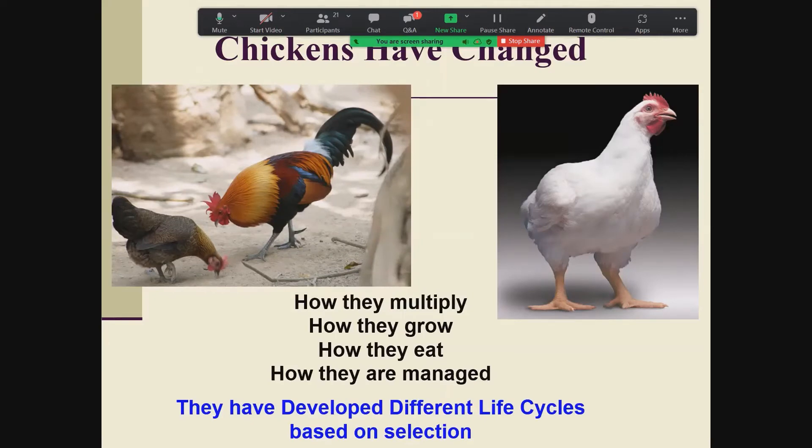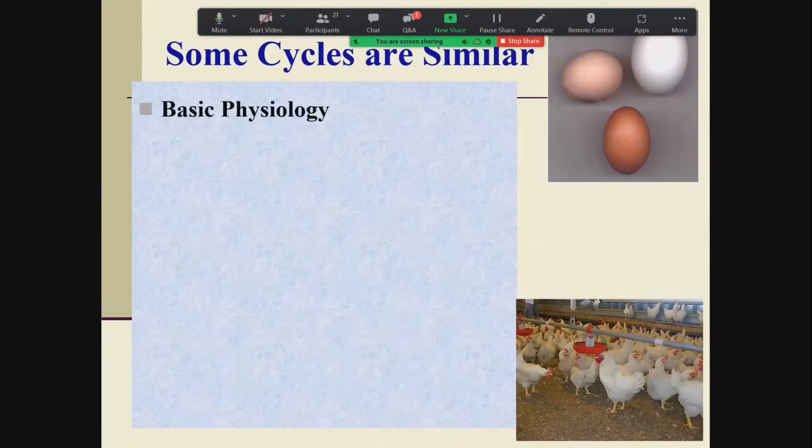Chickens have changed dramatically over the years. We've domesticated them, changed how we mate, incubate, and multiply the birds, changed how they grow, how they eat, and how we manage them — so they all have very different life cycles. But there are some similarities between wild and domestic chickens today: basic physiological functions are the same, the egg forms the same, the digestive tract works somewhat the same. Even looking at the underlying genetics, even though they look so different, close to 90% of the genes are identical.